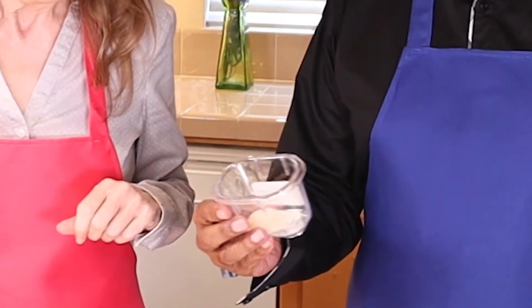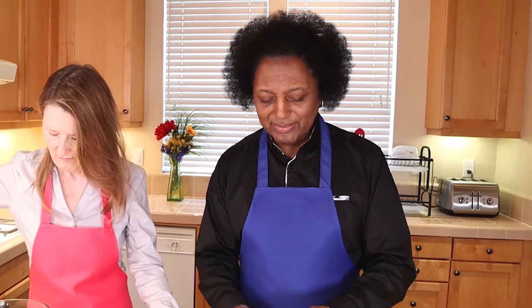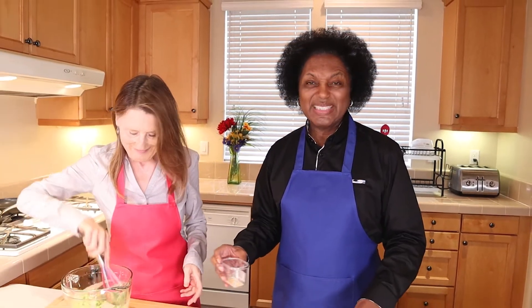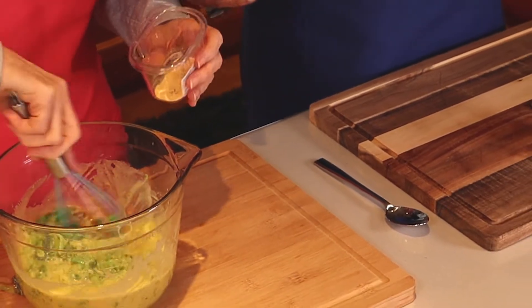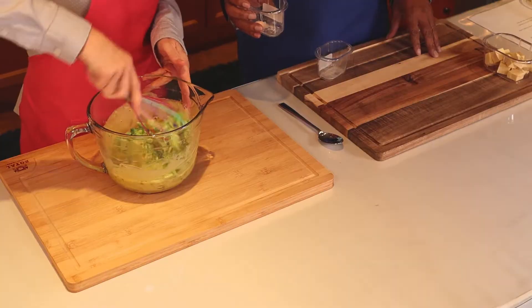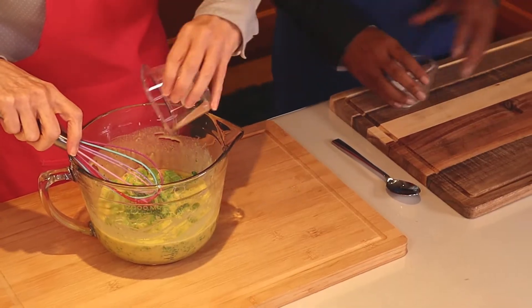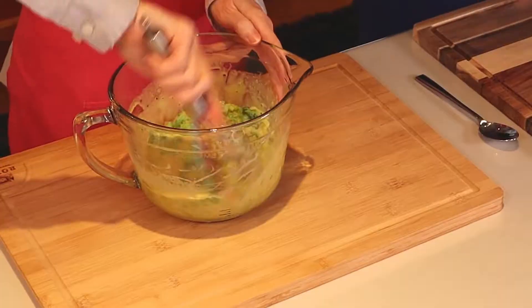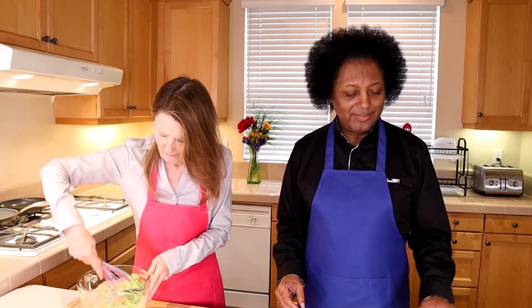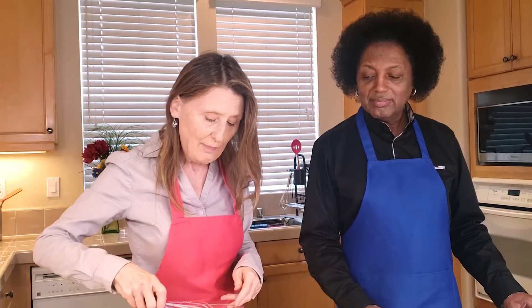Now this is onion powder — we put a little bit of that to get some nice fragrant seasoning. And that's garlic powder, we're mixing that in to make sure all the seasonings get blended in. And this is salt — we use pink Himalayan salt. Just in case you see it and wonder why it's pink, that's the pink Himalayan salt.